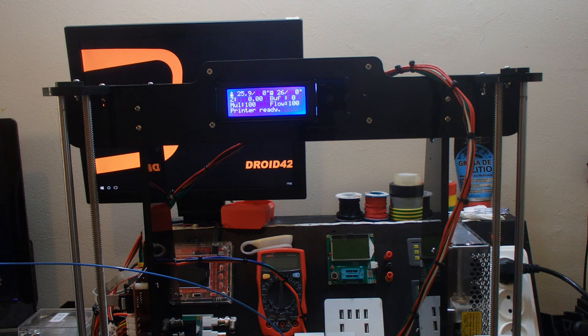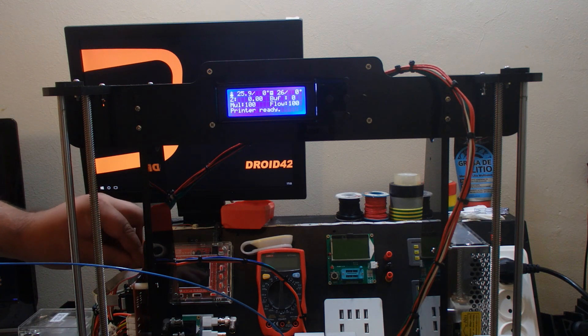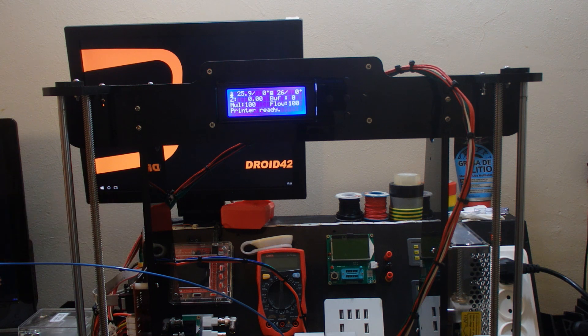I'm going to put the SD card in and see if it goes OK. Clicked in. Read it — ready — and let's see what we can do.